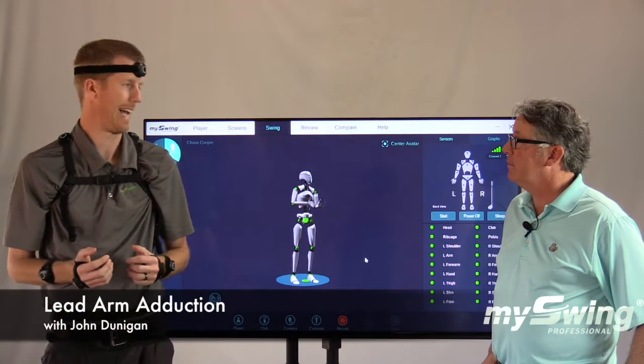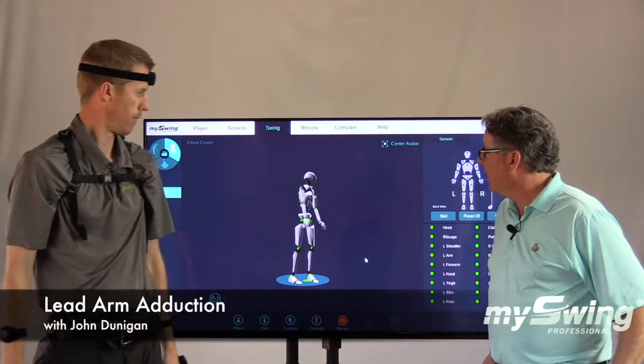In this video, we're going to talk about left arm adduction. John, take it away.